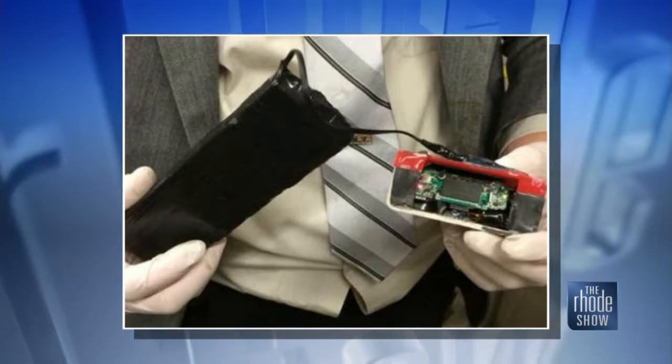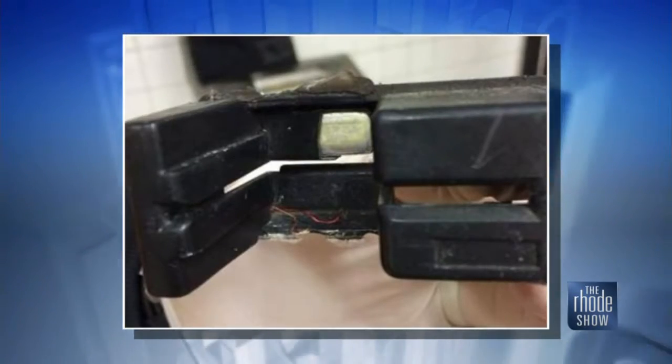The problem is a lot of the skimmers today are designed to avoid detection. Some of them actually go inside the card insert slot so you wouldn't see it. In that case, your best chance of detecting something is to find the pinhole camera, which is what they use to capture the PIN entry. That would be an overlay that goes over the top of the machine, painted to look just like the rest of the ATM, but with a tiny little pinhole in the bottom. If you see something like that, that would be a red flag and you should report it to the bank. Also, when you're typing in your PIN code, put your hand over it — so if there is a camera on top, it can't capture that code.